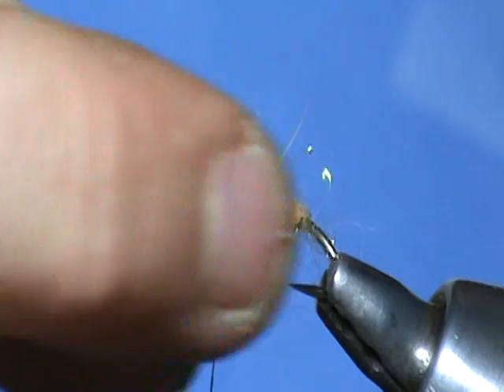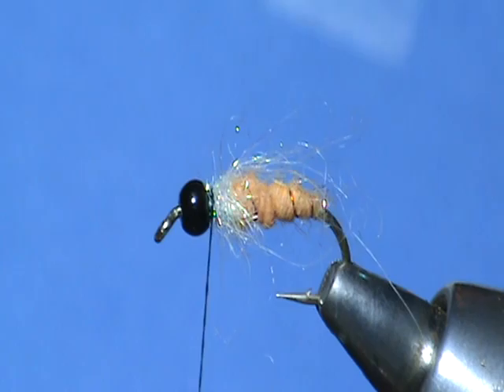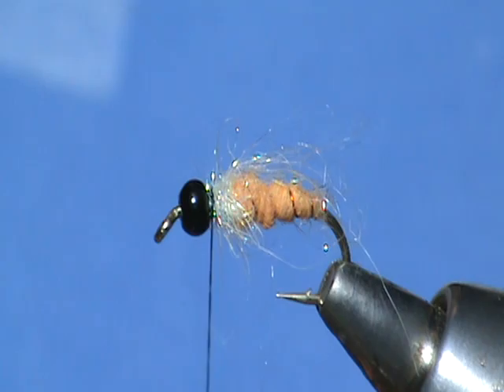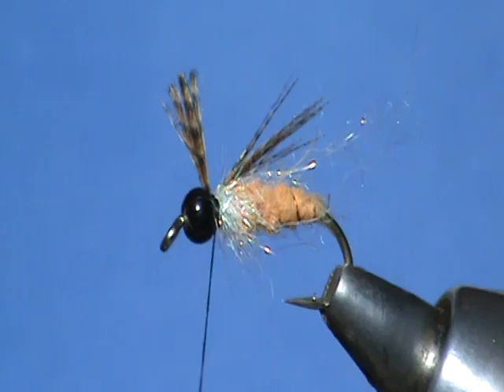And then we're going to use a little bit of — you can use wood duck or dark mallard. This here is a hooded merganser feather. This will be our wing. Go ahead and cut a bit off, set it up there about the length of the hook, tie it in, take a wrap in front and lock it down.